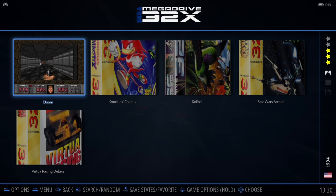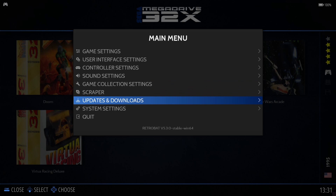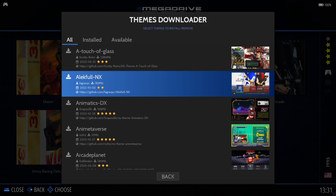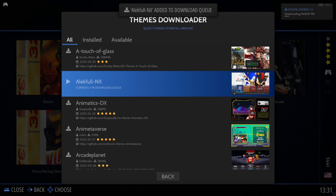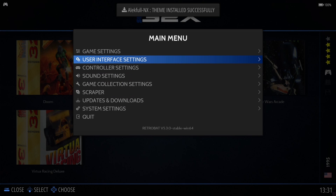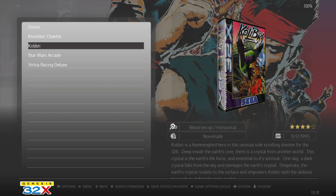Let's download a new theme because the default presentation doesn't look that great. Go to updates and downloads, then themes, and I'm going to download and install the Alit4nx theme. I'm currently using the beta version of RetroBat, but if you're using the stable version this will work the same. Apply it under user interface settings, theme set — select Alit4nx — and this looks a lot better.